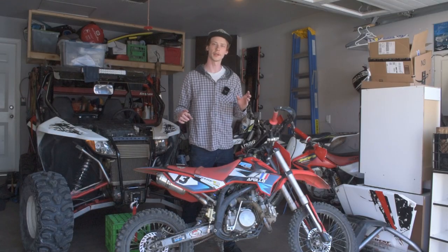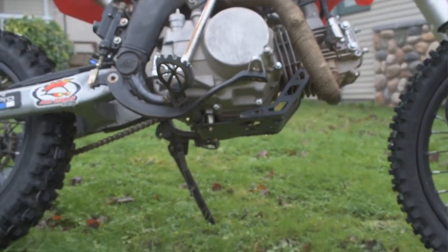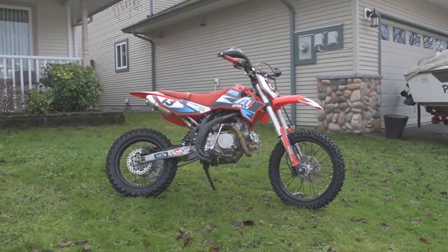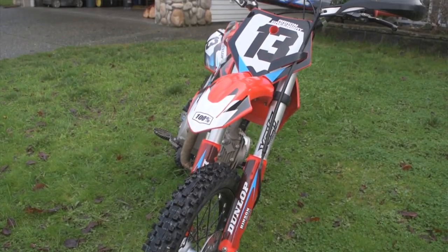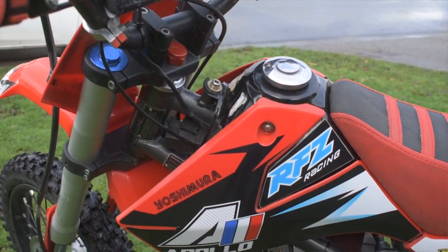If you want to see the video on doing that swap, that'll be up in a playlist. We've also done a 150cc engine swap, as you may know if you've been around the channel. The third thing we've done is our own custom graphics kit from our boys over at Calair GFX. If you want to get your own graphics kit for any dirt bike, that'll be linked down in the description box below.